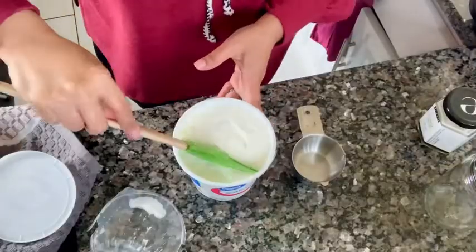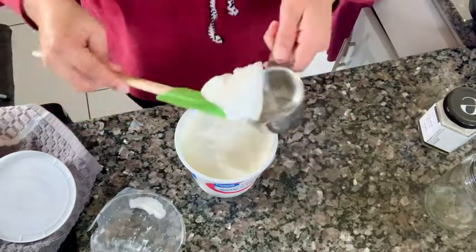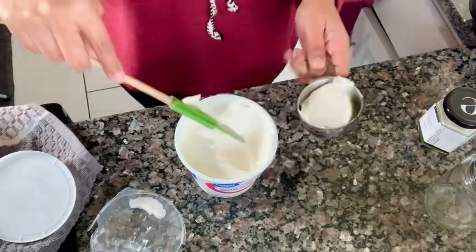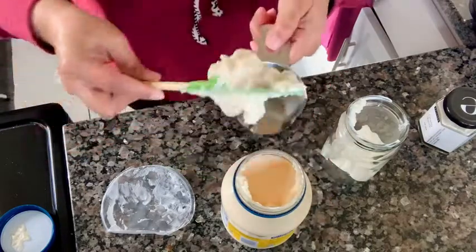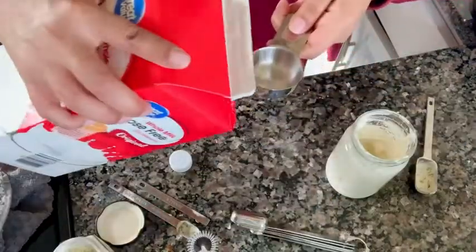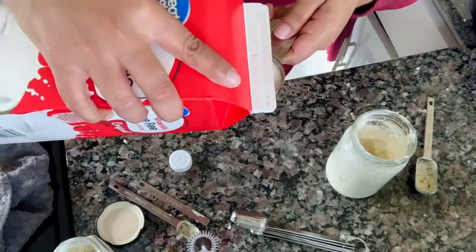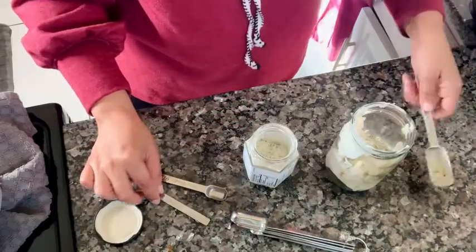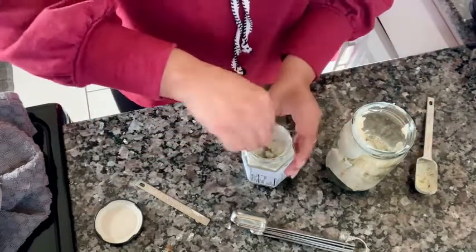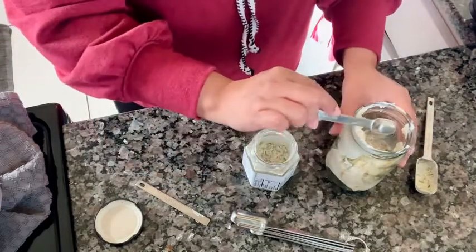I used these in my recipe for ranch dressing — I used half a cup of sour cream, half a cup of mayonnaise, a little bit of milk, and then I used my measuring spoons for the actual dip mix, and it worked out to be such a wonderful recipe.